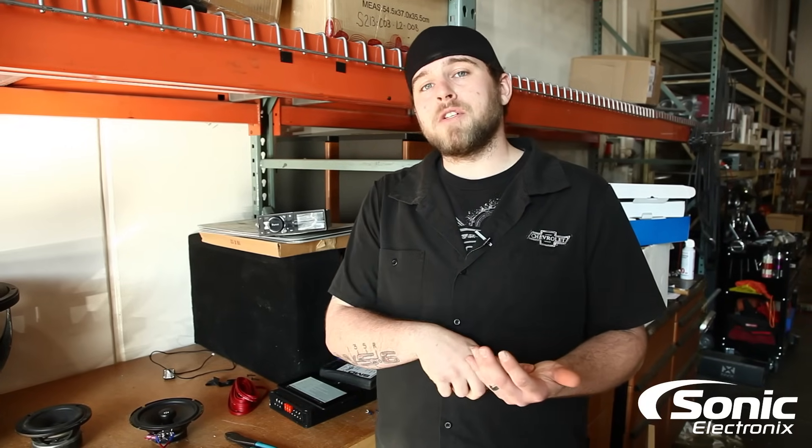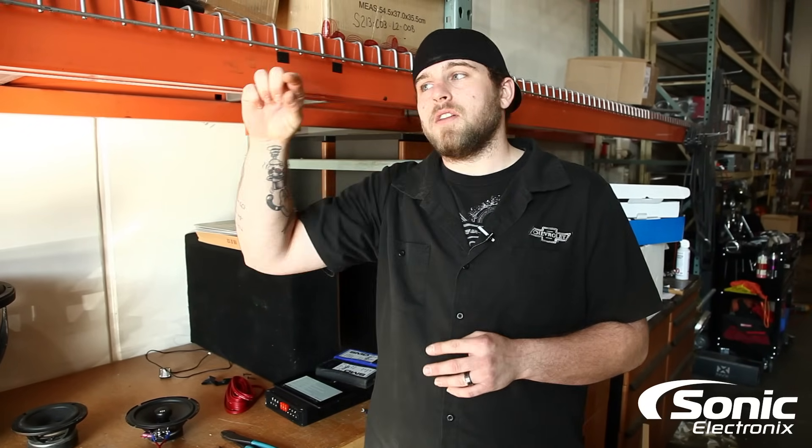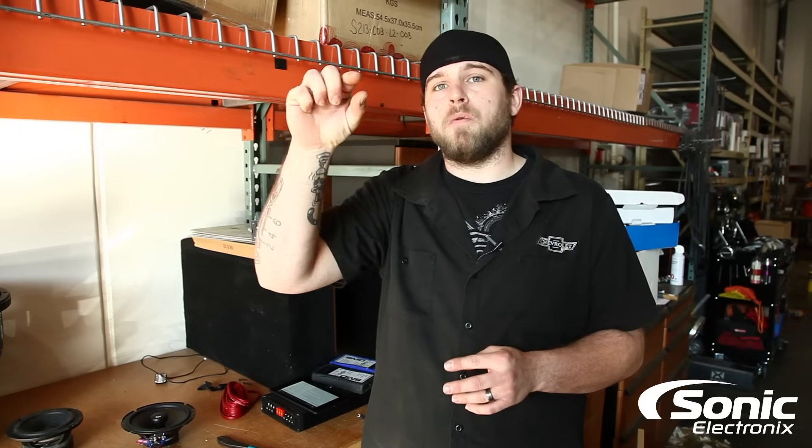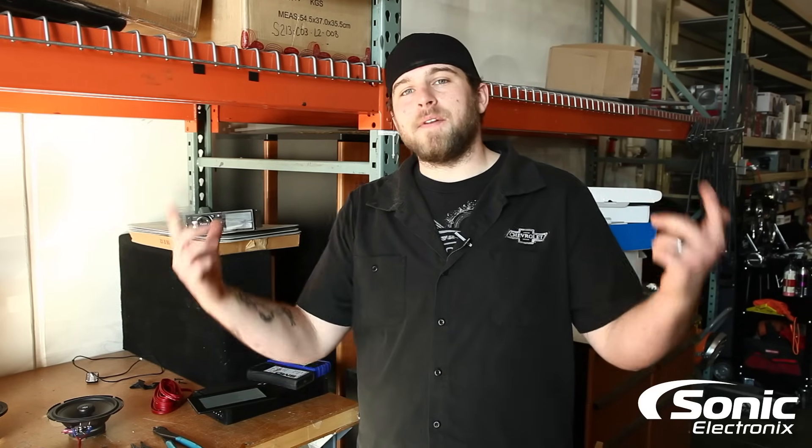Other than that, bridging an amplifier is very straightforward. Just make sure you look through the owner's manual of that amplifier just in case, and look at the speaker outputs which will give you the insignia to tell you where to attach your speaker wire to bridge that amplifier properly. Make sure you subscribe to our YouTube channel, Facebook, and Instagram. Keep those questions coming, and if this video helped you out today, make sure you mash that like button. This is Brandon with Sonic Electronics — I hope you guys have a great day.